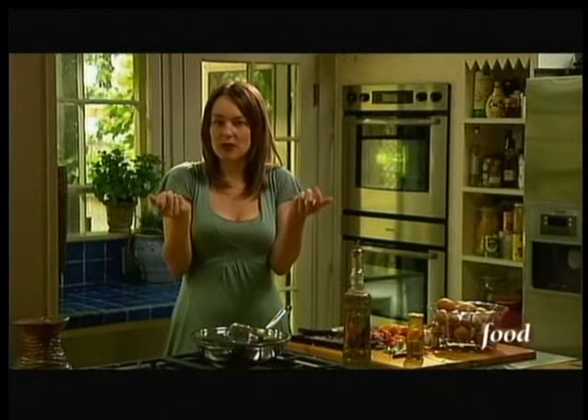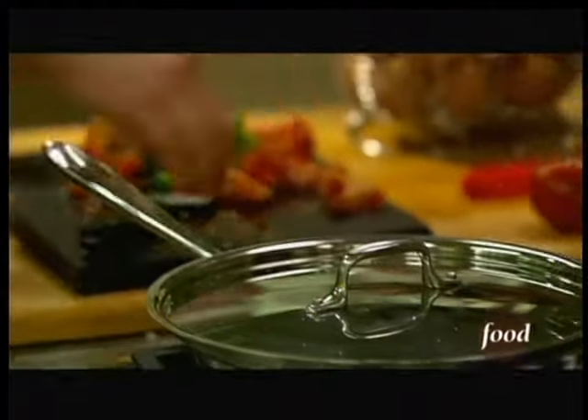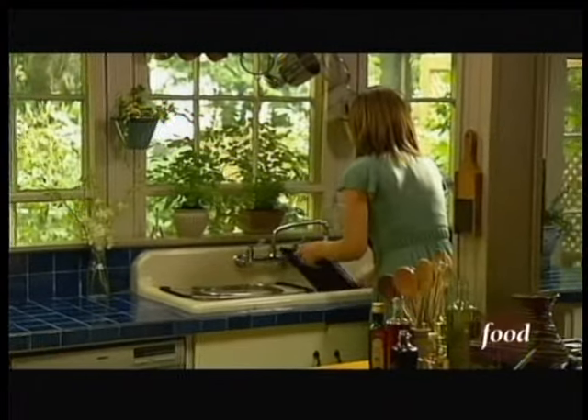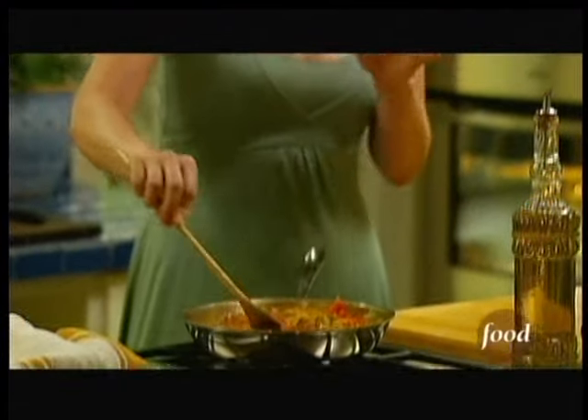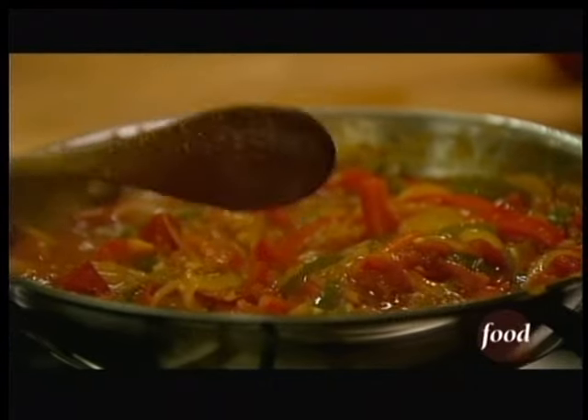I'm going to put the lid on so the liquid won't evaporate and I'll have a nice soupy mixture of all those good vegetables and peppers. That's nice and stewy now. I'm just going to let this cook down a little bit with the lid off to let a bit of those juices evaporate. That gives me some time to make some toast.